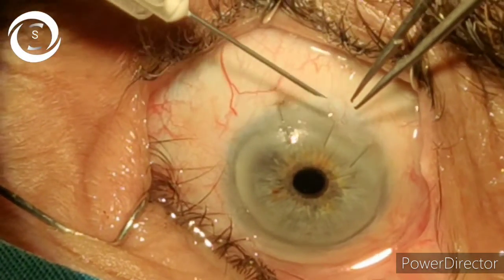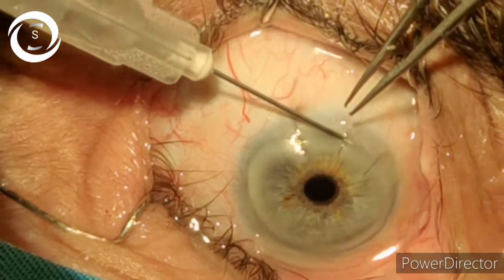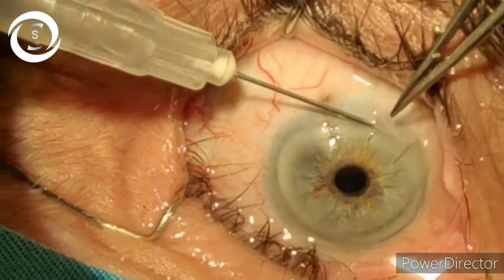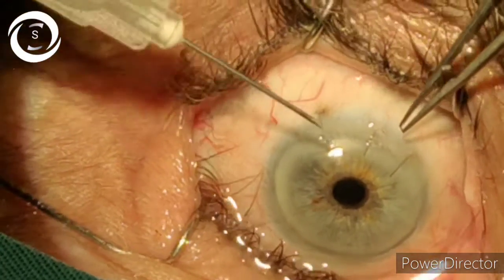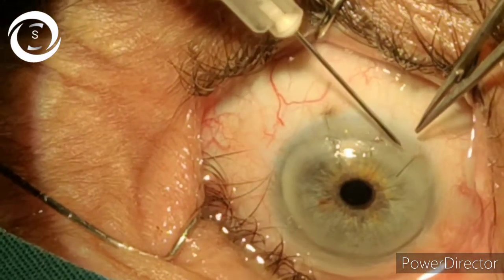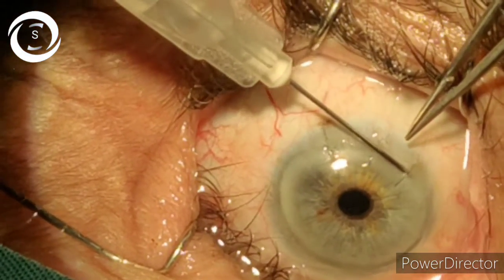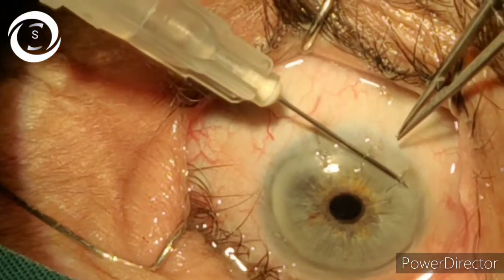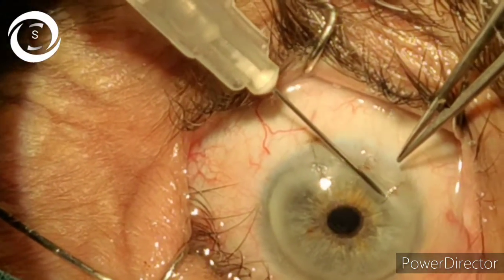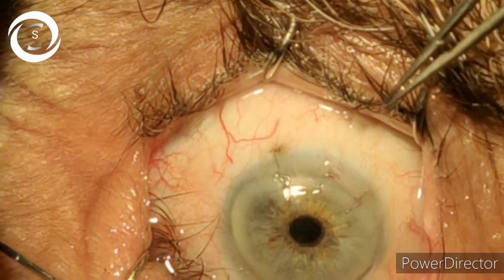The first one is cut in the center. Now again with the bevel down, go under the suture so that minimal damage to the cornea will occur. Once you elevate it, cut it in the middle and elevate the edges of the cut suture. For the third one, go under the suture, cut it, and then elevate it. We have now elevated the cut ends of all three sutures.